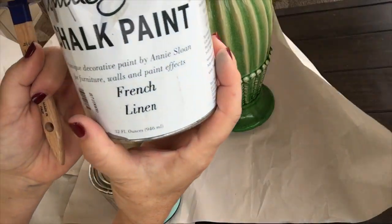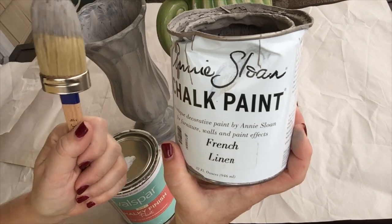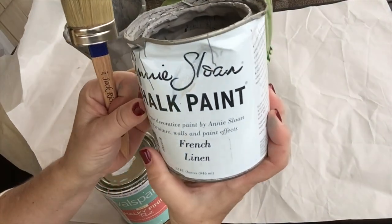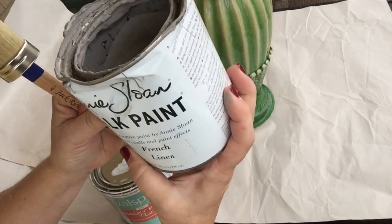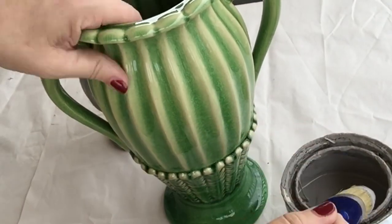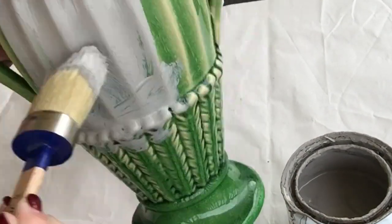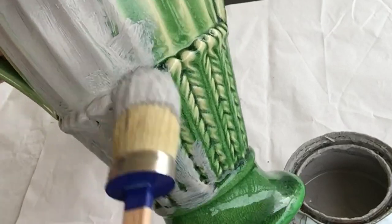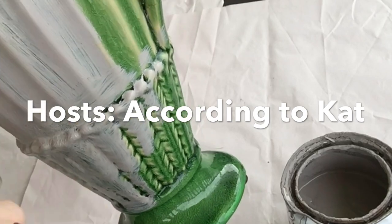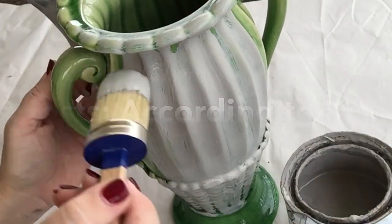I'm starting to paint them with my Annie Sloan chalk paint in French linen color. I love this color — it's really versatile. Obviously I've used it a ton; my can of paint has definitely seen some better days. I'm using a round brush and going in a circular motion to get into all of those grooves and indents and just coat the vase.